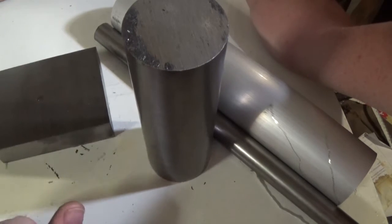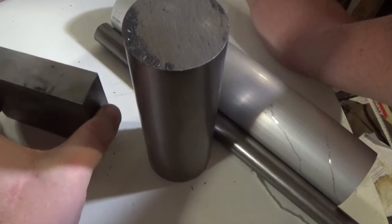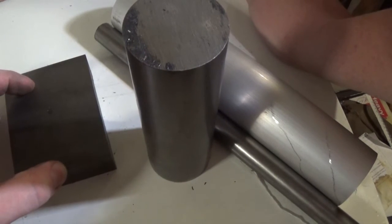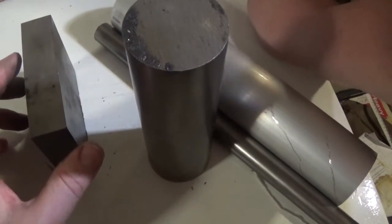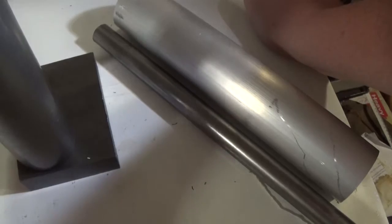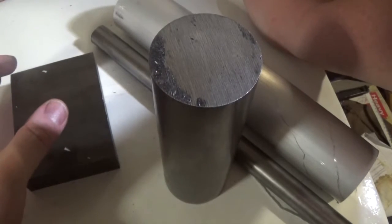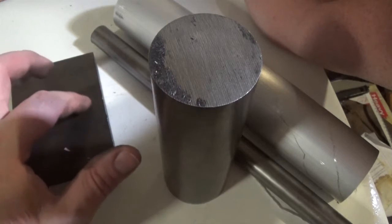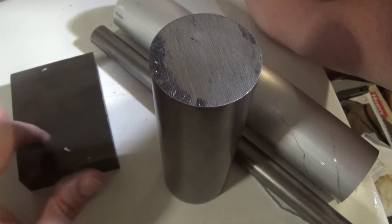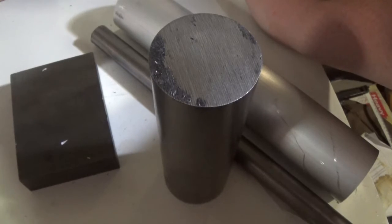I don't have any way of cutting that so that's not going to happen. What I'm probably going to do is just dress the sides up square and the four-jaw down to size - down to 60 millimetres this way and 80 millimetres this way - then mark the centres for the armature and for the cutout in the top. File the top round, then set it up in the four-jaw, bore the two holes, and cut the bottom out. That should be starting to look something like it's supposed to.